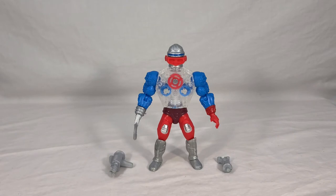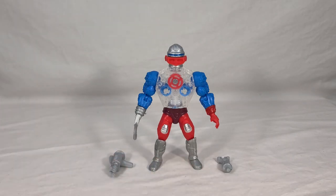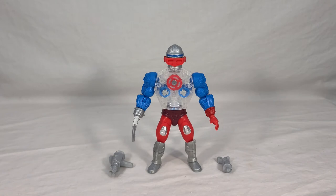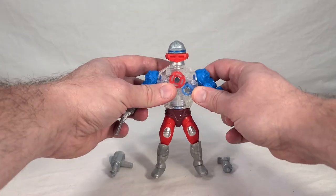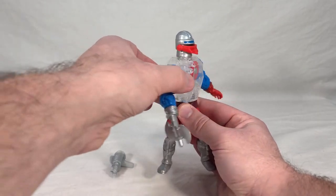Now we get to see Roboto himself, currently wielding his axe that comes packaged, as well as his claw and blaster accessories off to the side. You're going to hear me make parallels and comparisons to Trap Jaw a lot because these two share a lot of functional similarities in addition to some parts. Unlike Trap Jaw, Roboto unfortunately doesn't have anywhere to store the accessories that aren't currently equipped, which means you're going to have to set them aside and keep them somewhere safe. Like Trap Jaw, he has an opening mouth, but this time it's spring-loaded.